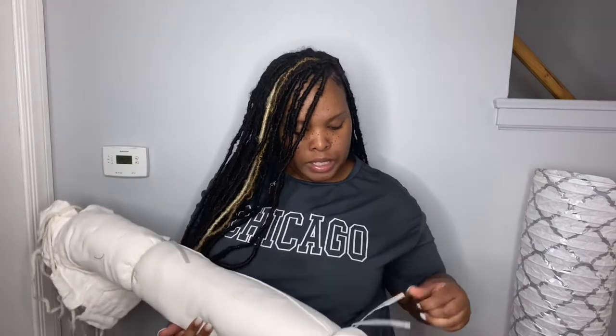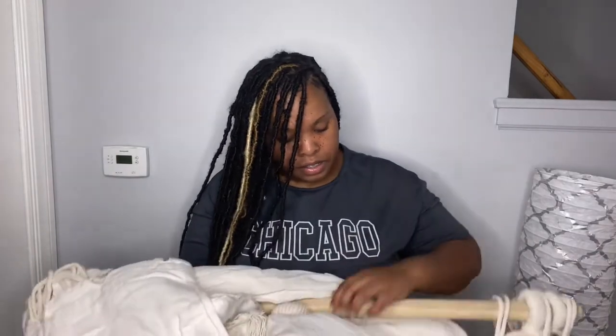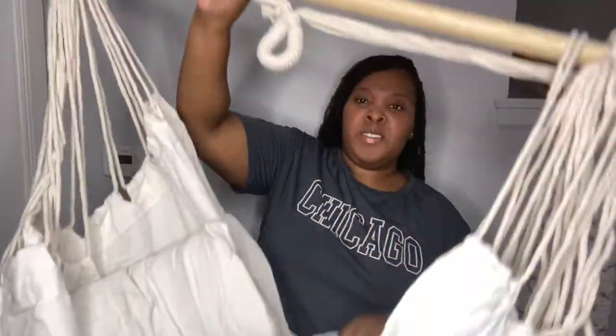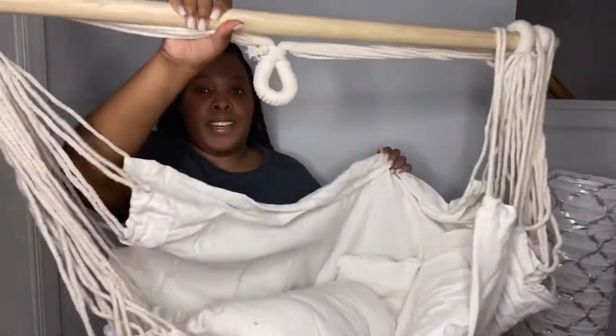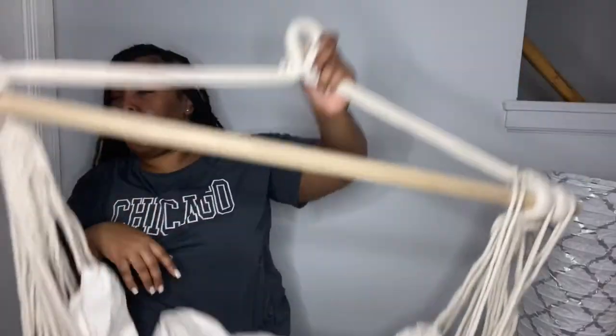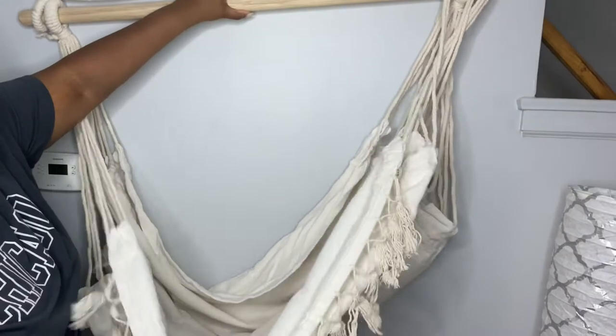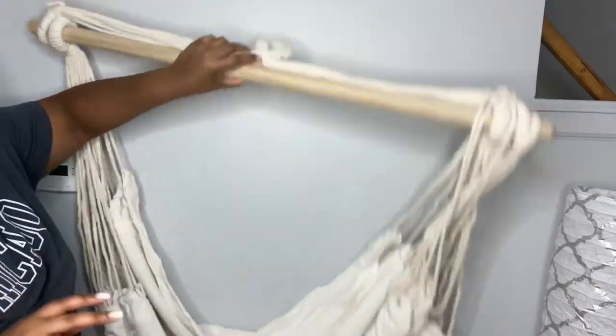I'm going to go ahead and unravel the chair so we can see what it looks like opened. This is actually a big chair y'all — this is going to be so adorable! Oh my god, look at it. So this is the hammock, and it comes with two pillows.